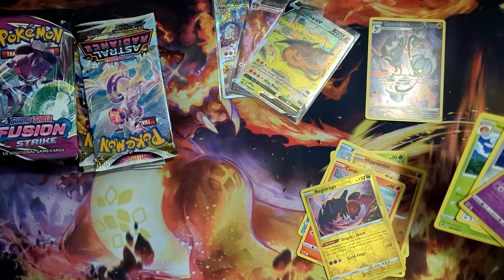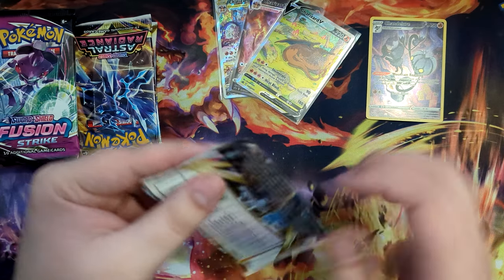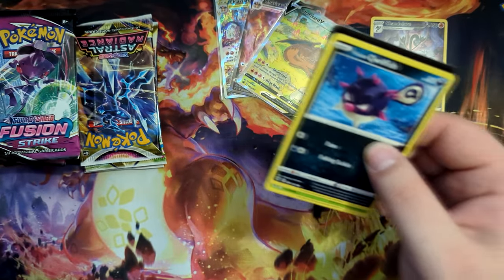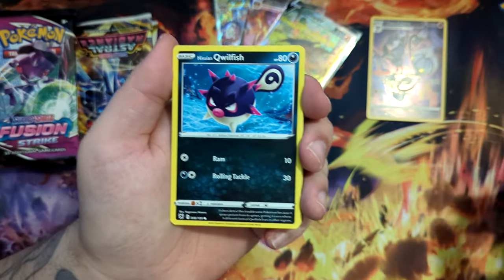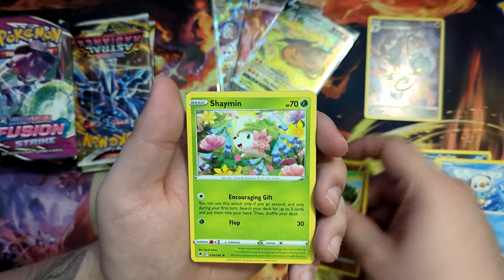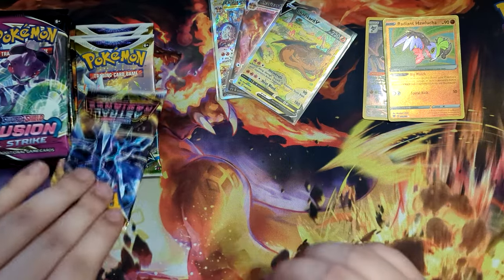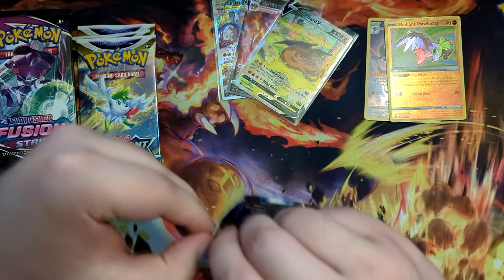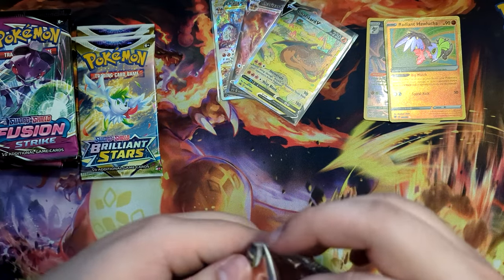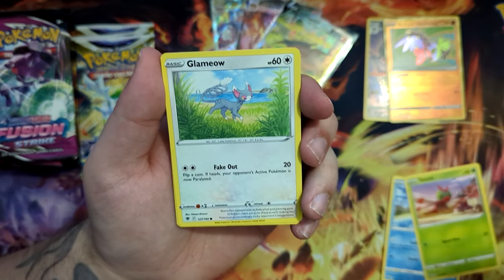We got a holographic Typhlosion. And another code card. The code cards are fine if you play the online game, I suppose. But after opening a lot of Japanese products recently, I kind of grow tired of them — if these wouldn't be in here, I wouldn't even miss them. But I suppose it's nice that they add them for people who do play the online game. But here we go — Radiant Hawlucha. And nothing, non-holographic Shaman.